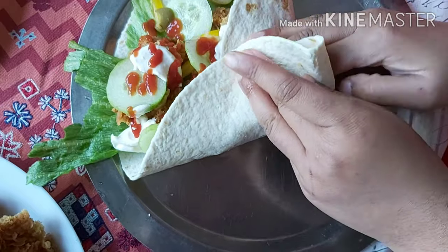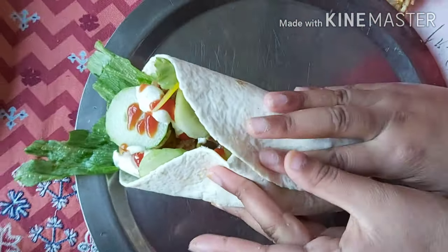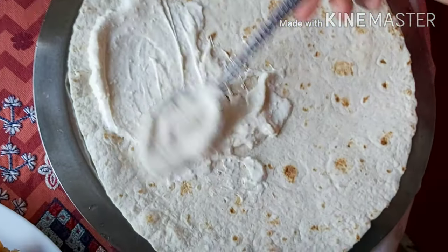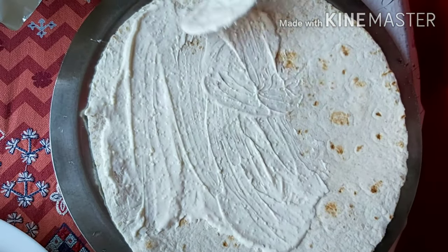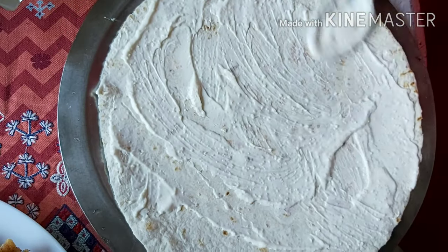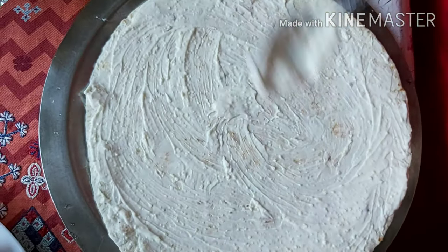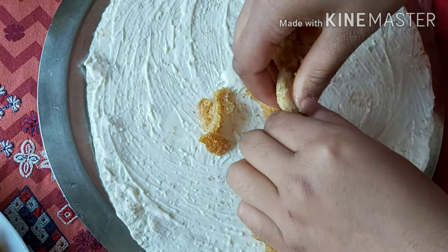Those who are new and watching, please don't forget to subscribe, hit the like button, and share the video. Now see, here is a wrap and we are making a roll using the same method. We will spread it out, and after spreading, we will add the crispy chicken.